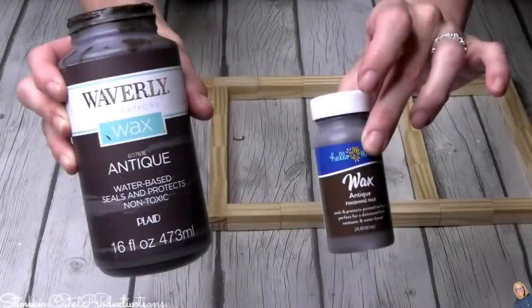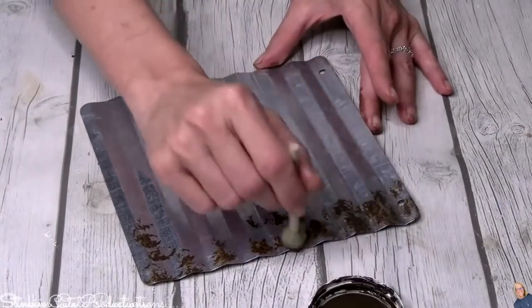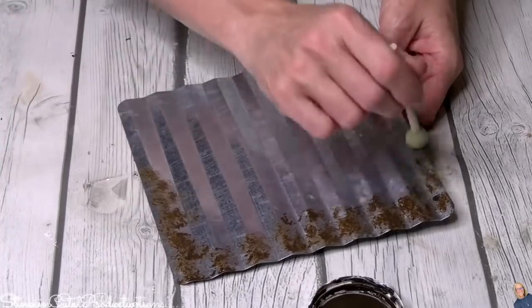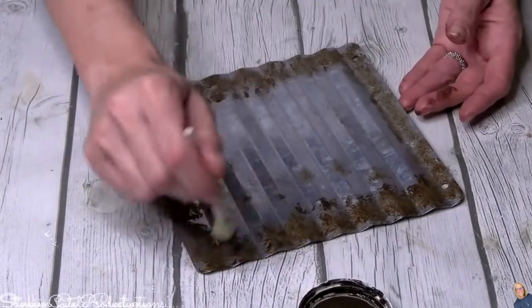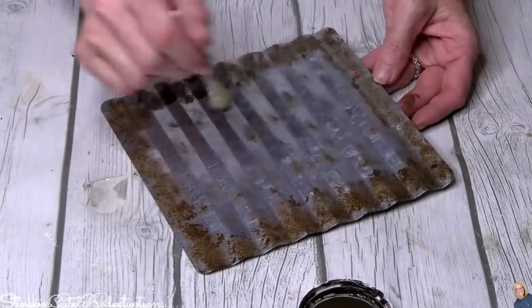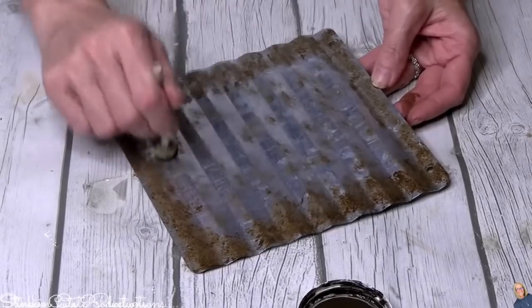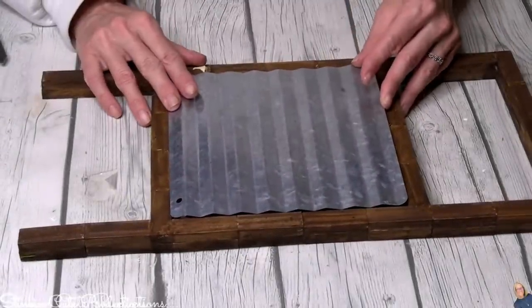Taking my galvanized corrugated sheet from Dollar Tree by Crafter Square — and you can totally get these online at dollartree.com — the washboard needs to look rusted. To achieve that, I'm using a sponge dabber with Waverly's Antique Wax. The sponge gives that uneven, beaded rust effect with hard spots, which is exactly the look we're going for. Then I'm going to place the galvanized sheet on the back side of the washboard frame.